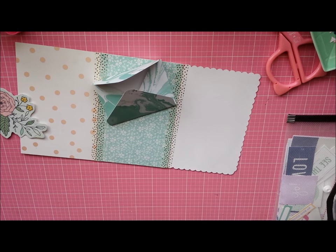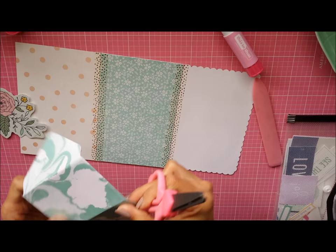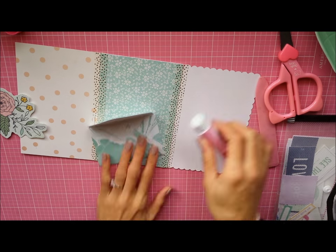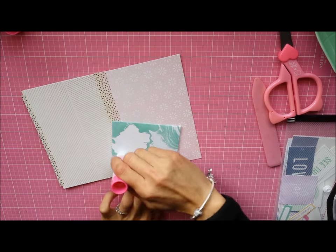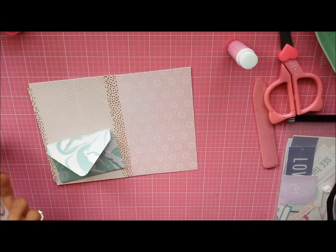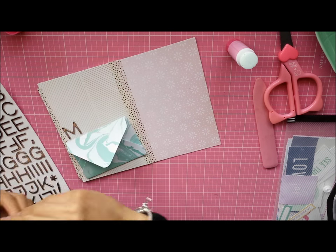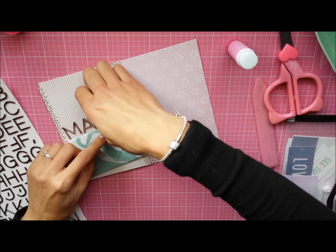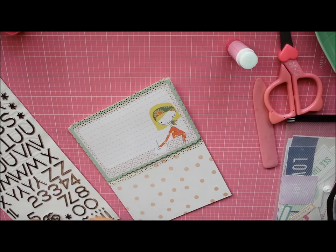I'm using this blue marble paper which I love — it's from the Dear Lizzy Serendipity line. As you can tell, I don't go in order when it comes to working on the pages; I jump back and forth. I honestly can't just stick to one page — I have to go back and forth, and that's just how I work.